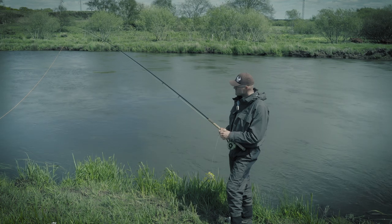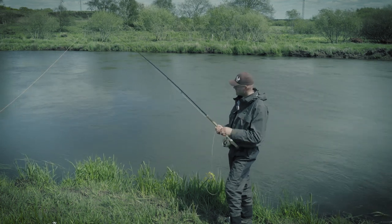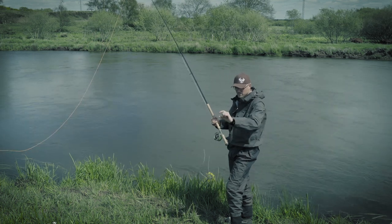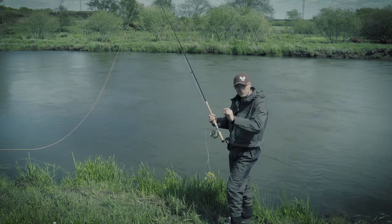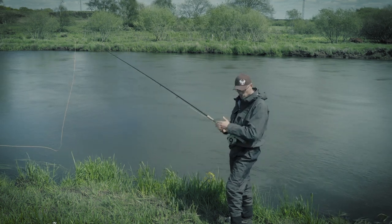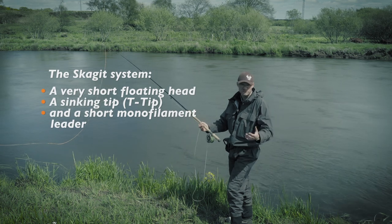What they invented was a system — a sink tip system really — where you have a really heavy and thick non-tapered belly, and in front of that you add a tip, a sinking tip, and then a short monofilament leader and a big fly.